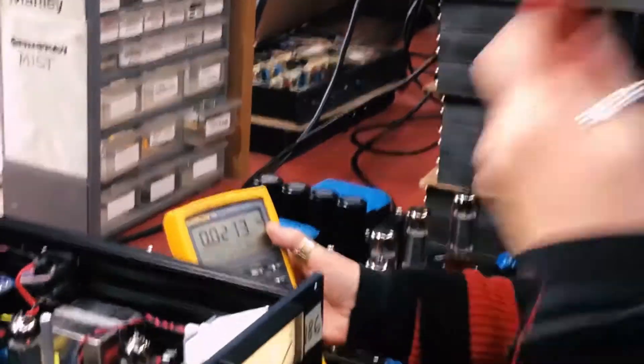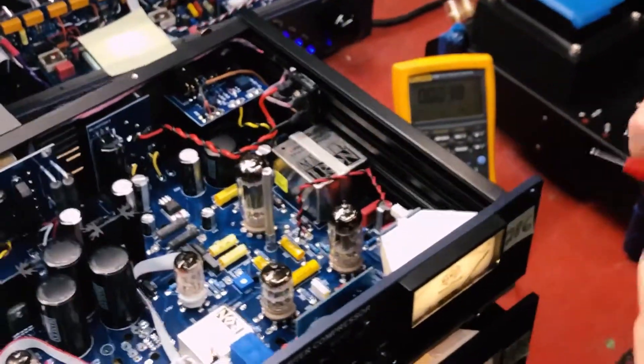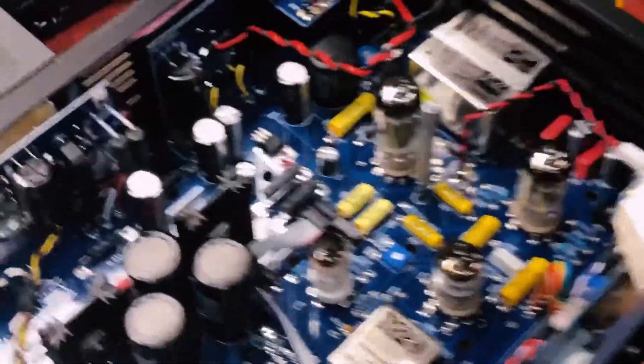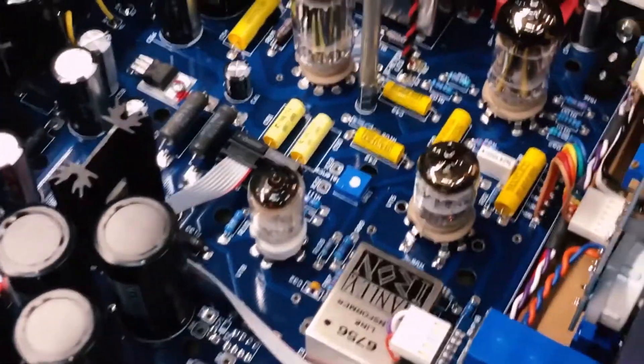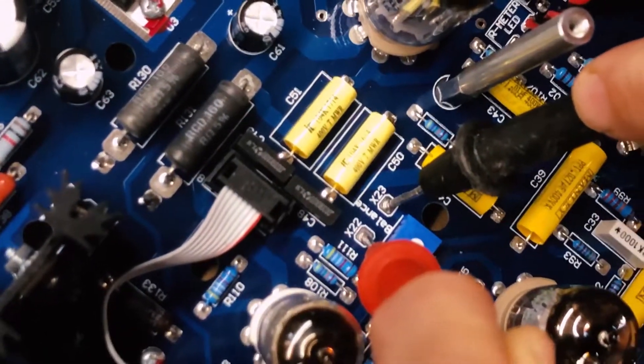Take your probes — it doesn't really matter if you get them backwards or not — and on this brand new variable mu, take a measurement right here on these two pads where it says 'balance,' right next to that trim pot.